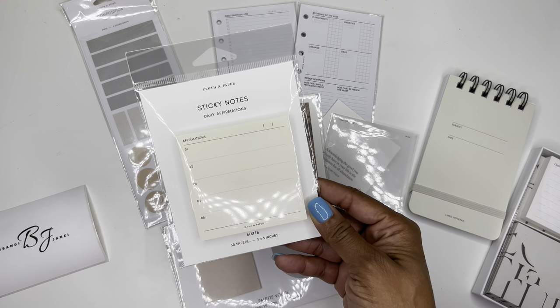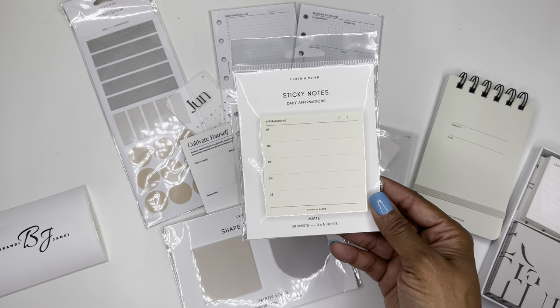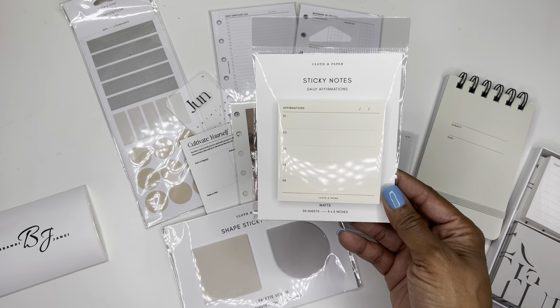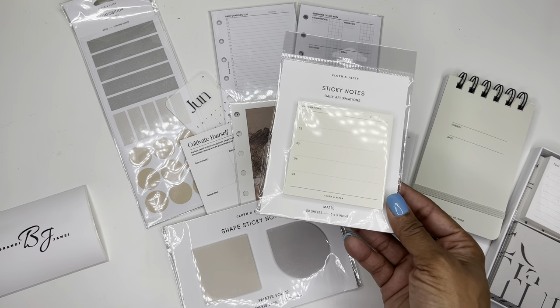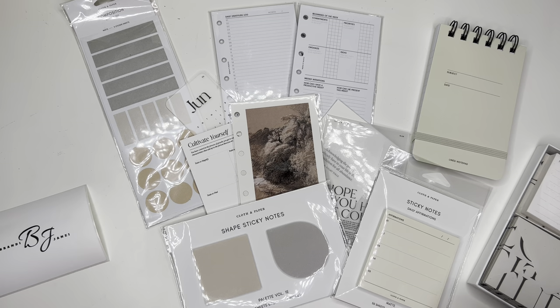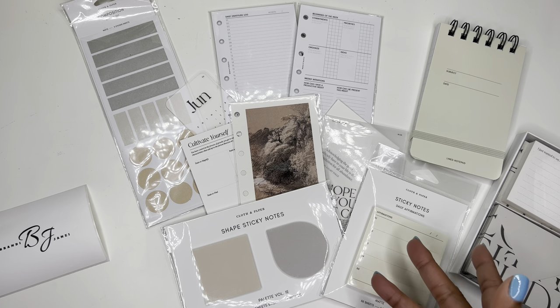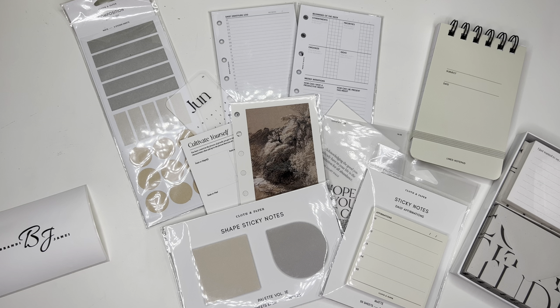And then we have these affirmation sticky notes, which I think are super cute. And you get 50 sheets of these. And then you can just kind of write the date or the week or the month or whatever on the top and then write your five affirmations. I really need to get better about this. I did take the desk calendar that we got in one of the boxes and I just recently started writing little motivational quotes on the month. So that's on my desk at work so I can just kind of read it for the month. So I do want to start developing a more positive mindset, especially now that I am a trainer, because it gives me more things to share with the other teachers I'm working with.